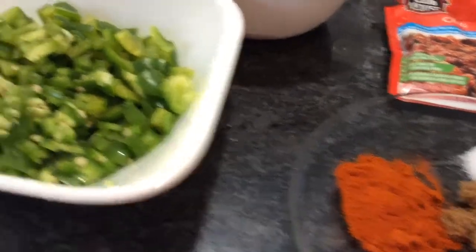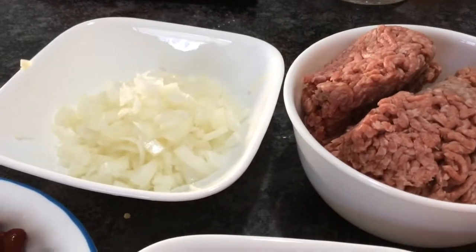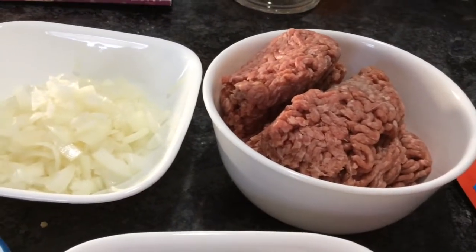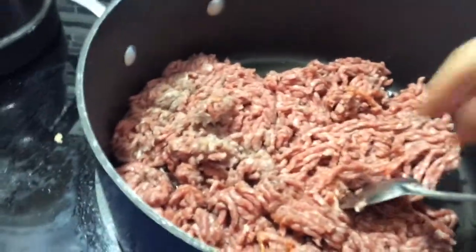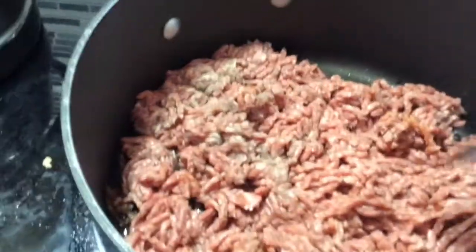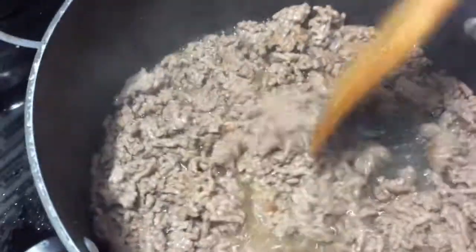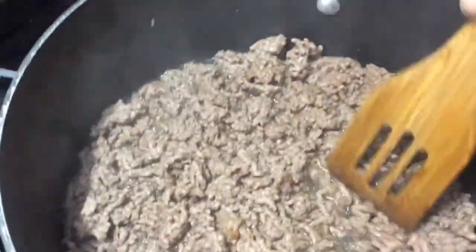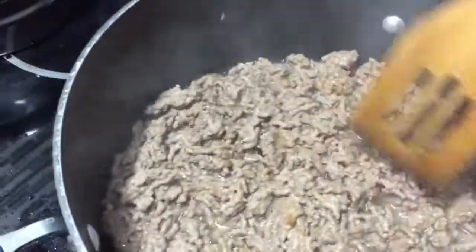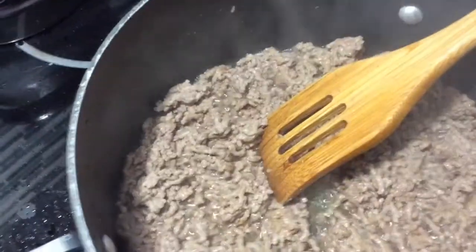I have three tablespoons of oil, and I'm going to add my ground beef. I'll break it down in the pan and cook it on medium heat for about 10 to 15 minutes. My beef has been on the stove on medium heat — I just break it into big lumps and then break it down. Now it's time to add my onions.